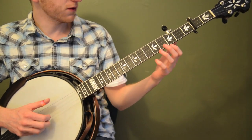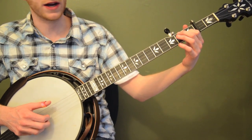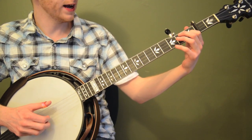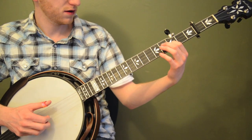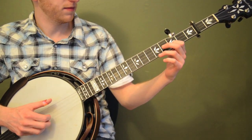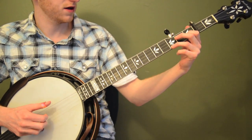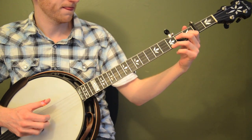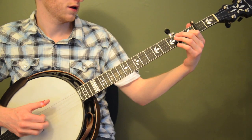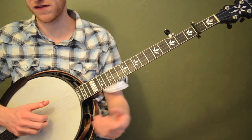So first thing: we're going to start with our first finger, our index finger of our left hand, and put it on the first fret of the second string — in this case that's a D note. We're going to work on sliding that up two frets. So those are our two positions — up here and then back down to here. You can add the other fingers and it'll make sense, but first you can just do it with one finger. Get used to how far that distance is, and that'll make the song a lot easier.